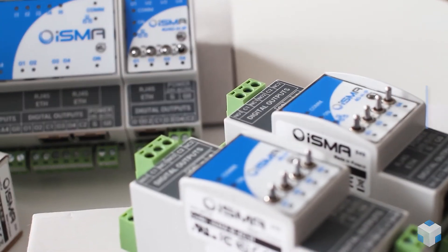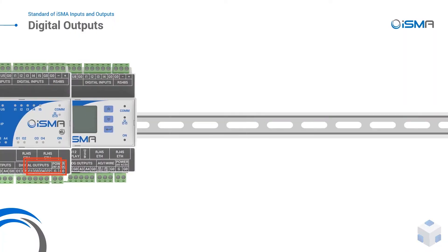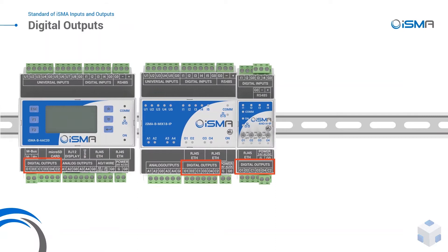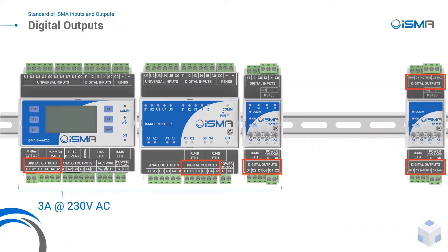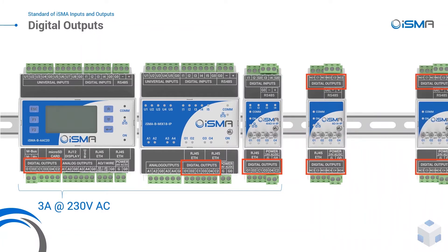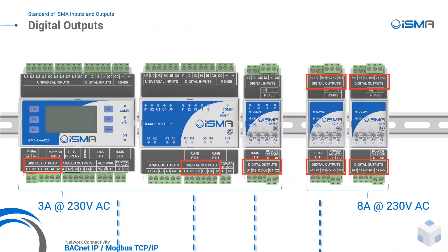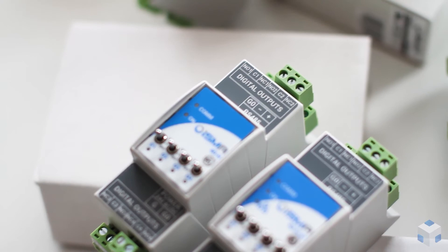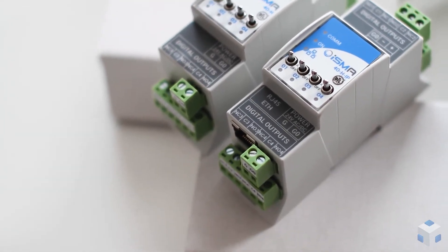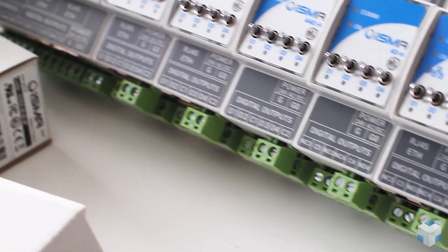With various types of relays in ISMA products, made for a variety of solutions, you can control light, start pumps or a fan, open and close a damper in HVAC, and much more. In the ISMA BFCU default application, you can control an electric heater, cooler, or fan speed. There are up to 7 built-in applications in ISMA IO modules with implemented heating and cooling modes based on the UI temperature input.